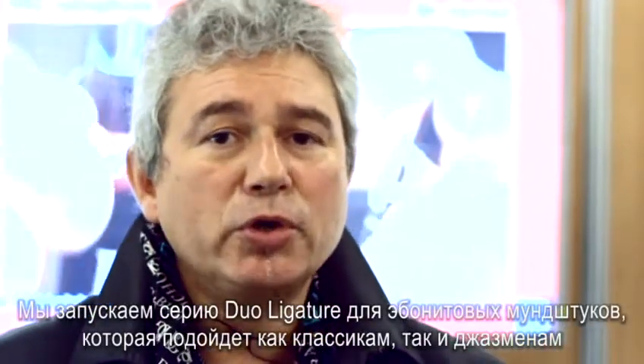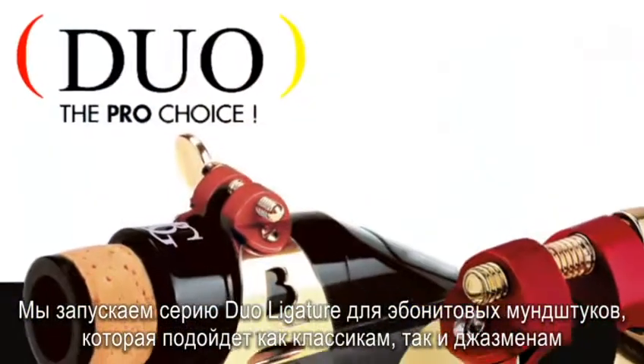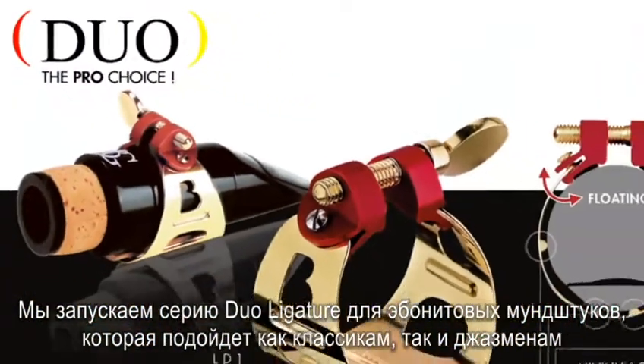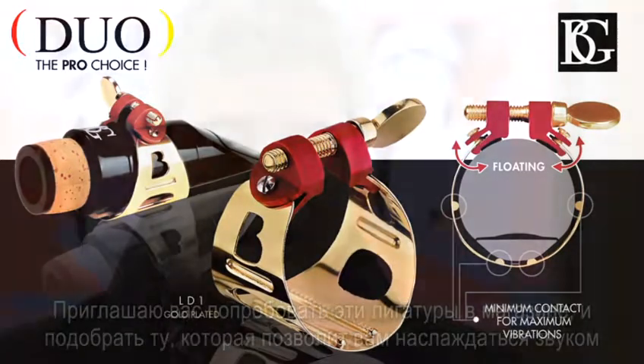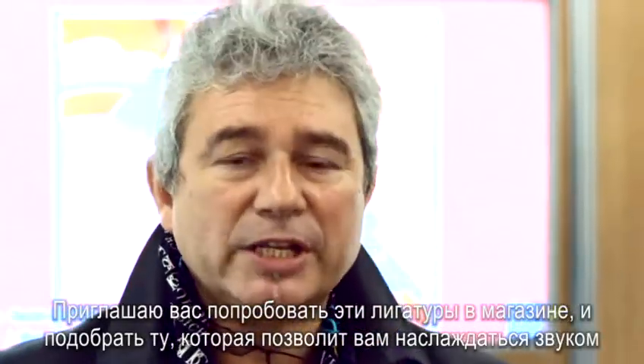It's called the metal jazz ligature. Next, we launched a new ligature called the duo ligature, which fits both alto classic and alto hard rubber mouthpieces for playing jazz. I invite you to go to shops to try this ligature and find out what we can supply you to enjoy your sound.